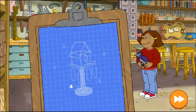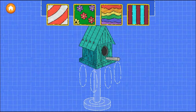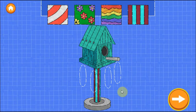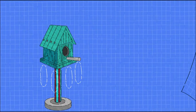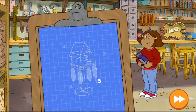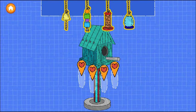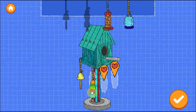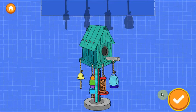Step four: Add a post. Drag a post under the house. Try as many as you want. Good job! In our last step, we can add accessories. Drag things in to make the bird happy. Tap the next button to continue.